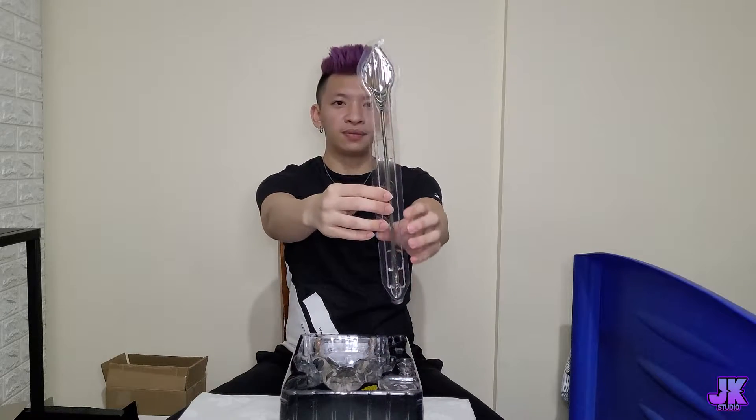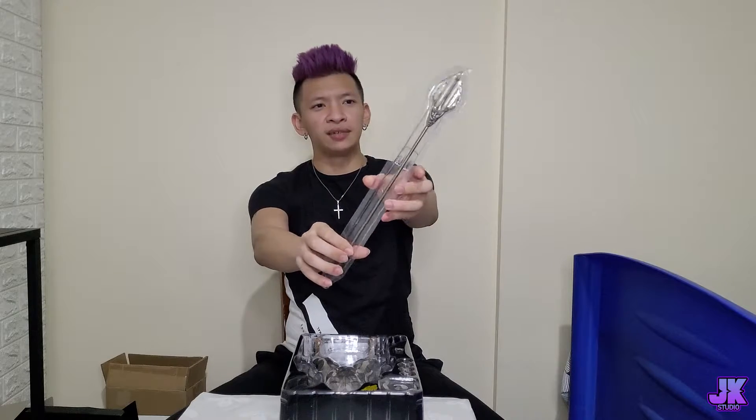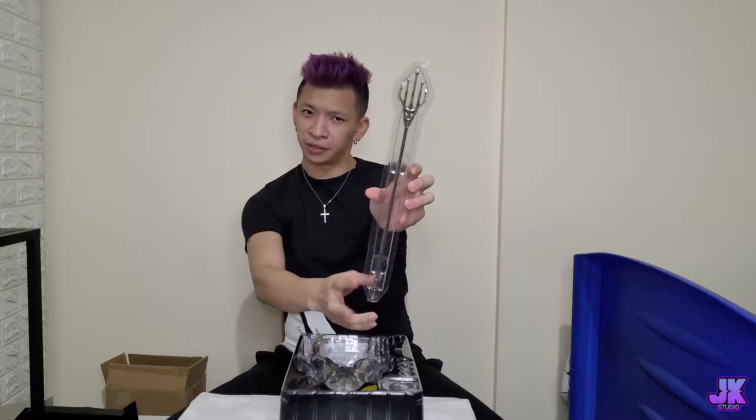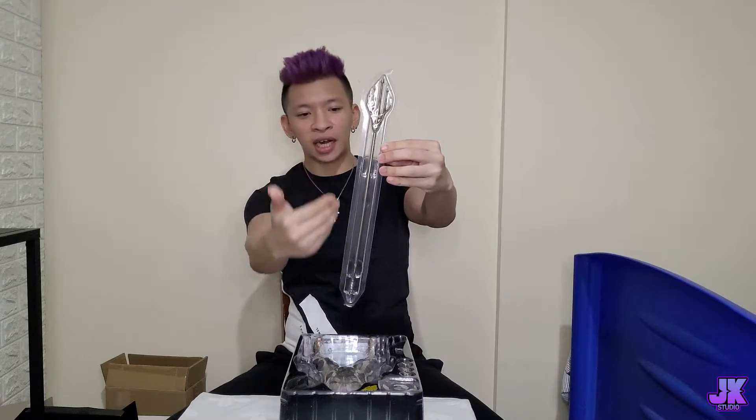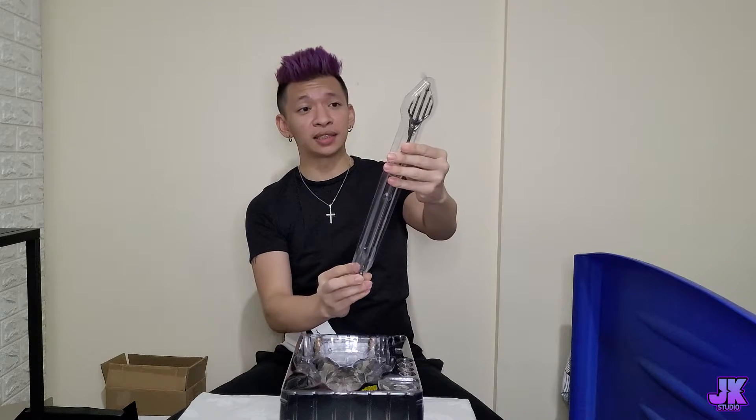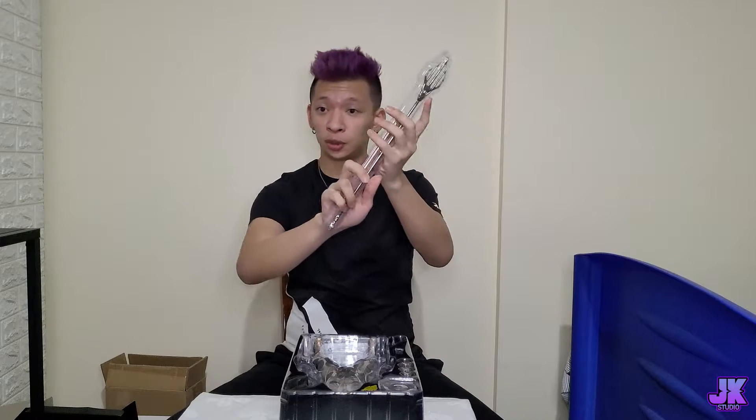So this is his weapon — the trident! I think this is the trident, yes, the trident. So this is his weapon and it looks nice from what I can see. We'll check it out more later and just put this aside.